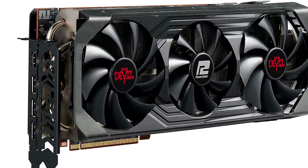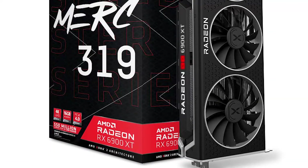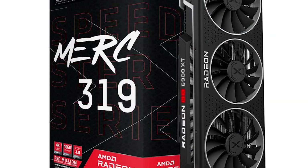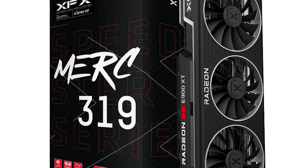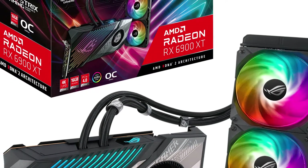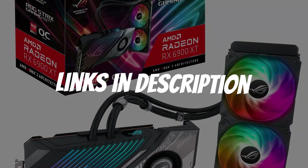Are you looking for an AMD Radeon RX 6900 XT GPU? In this video, I will show you the 5 best AMD Radeon RX 6900 XT GPUs based on my personal opinion and hours of research. If you want more information and updated pricing on the products mentioned, be sure to check the links in the description down below.